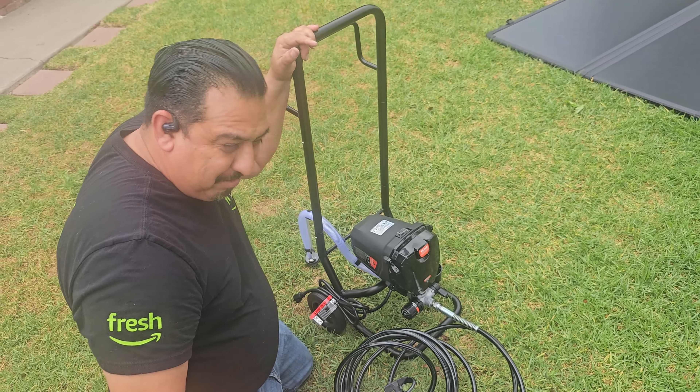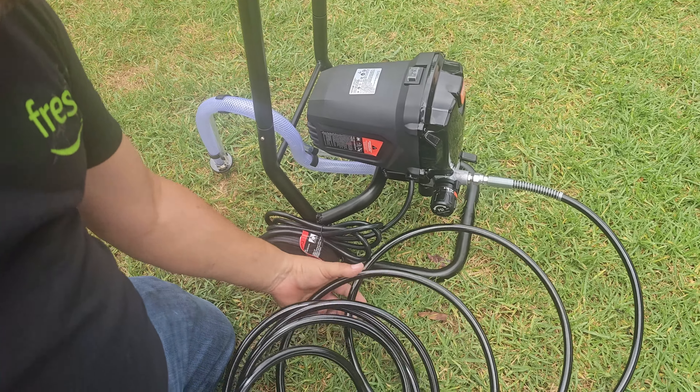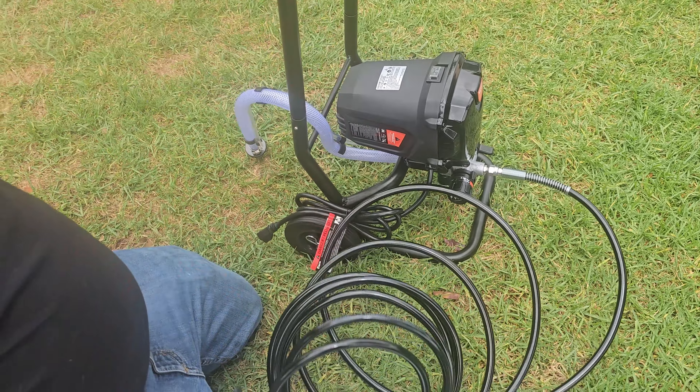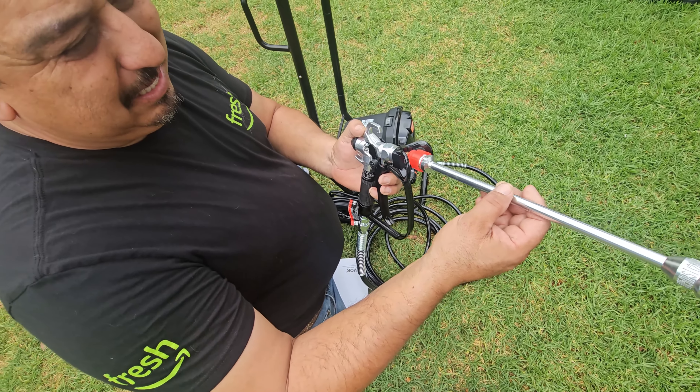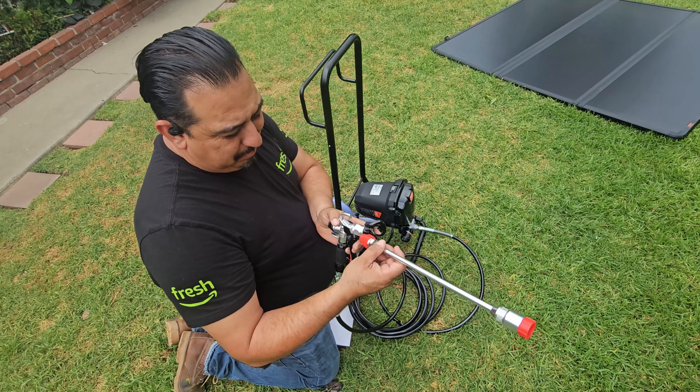It's good for painting a small house, cabinets, doors. The nice thing is it has wheels so you can roll it around — that way you don't have to carry it. As you can see, it comes with the wheels on. The gun — we'll show you how to use it and drain it. It also comes with an extension if you're climbing up high and you don't want to get too close. This is a medium-size extension that you put on the gun.